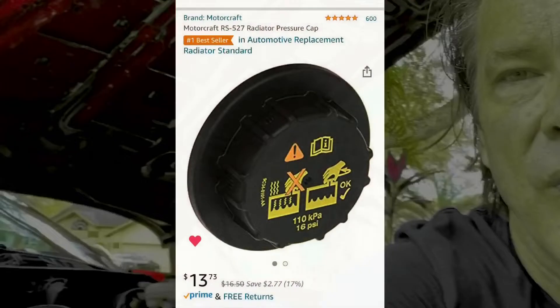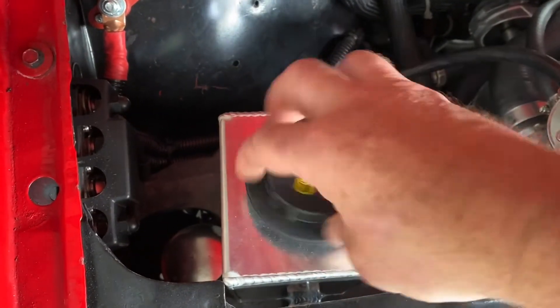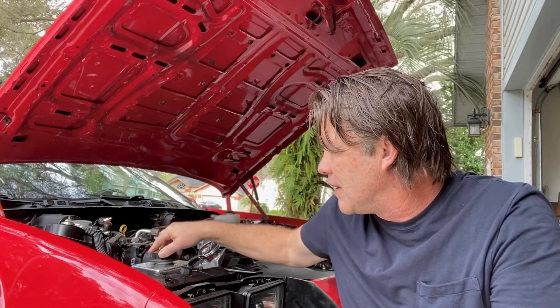That nice aluminum cap they sell with it is about $65. The reservoir itself is about $132, maybe $145 with shipping. Then you've got to buy the fittings — I ended up paying about $25 for a pair. I also had to order the cap. I didn't get that high-dollar cap — I found out that the Ford Mustang cap, and I'll give you the part number, is about $13 and it works perfect. Maybe down the road I'll get the $65 cap since it really does look nice, but for now the $13 one it is.